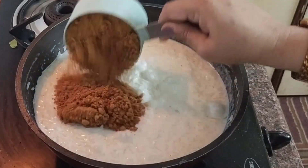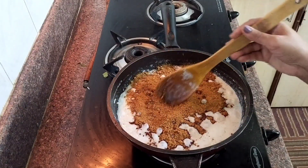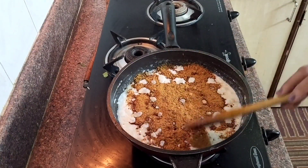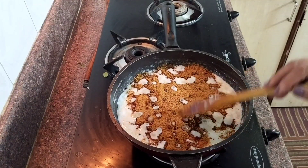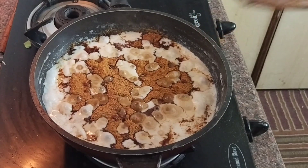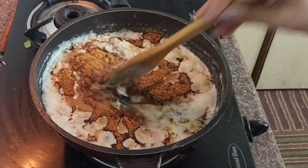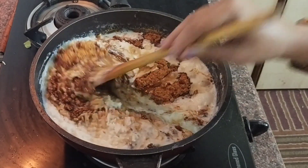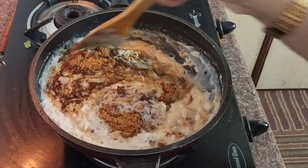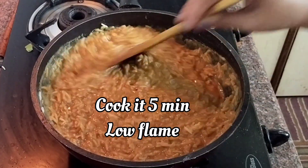Add the jaggery powder. If you do not have the powder form of jaggery, you can always melt the jaggery chunks and then add it to the rice. Now you can see the jaggery is melted and getting incorporated into the rice. Give it a gentle and good mix — look at the creamy texture, it looks so beautiful!